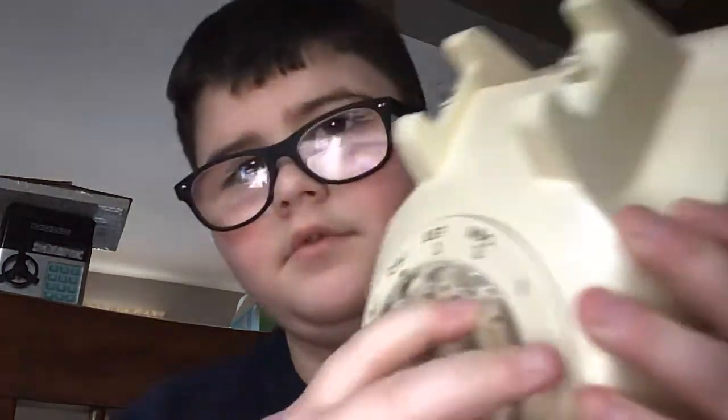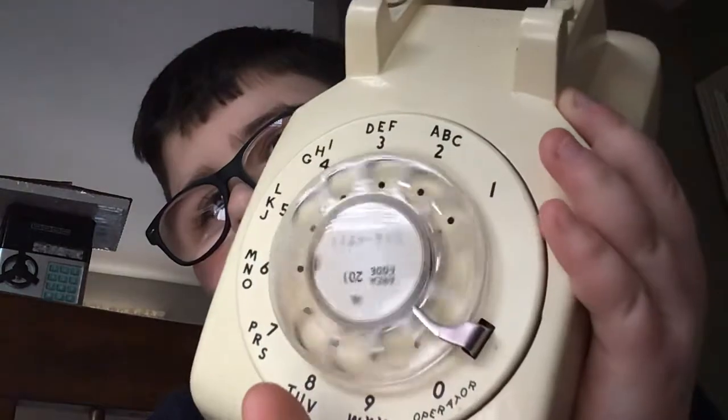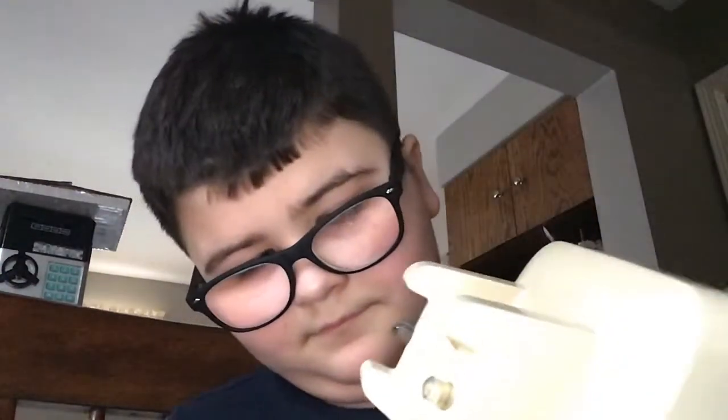But listen to the sound it makes. This is how fast it goes back — it's a little slow. I might need to take this off and give it some grease or something.